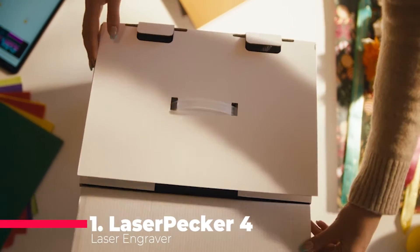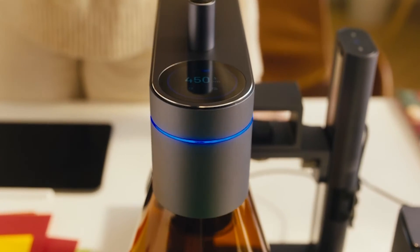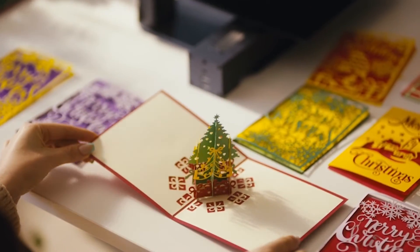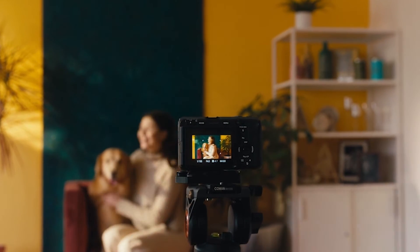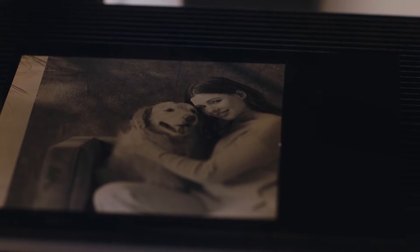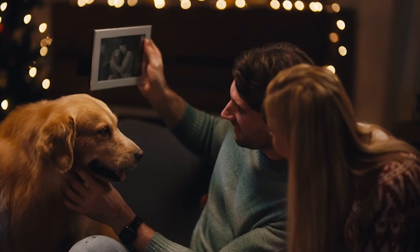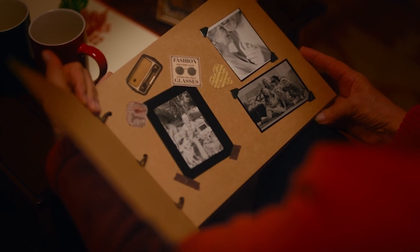And now, drumroll for our top pick at number one: the LaserPecker 4 Laser Engraver. This dual laser engraver supports both fiber and diode lasers, offering the largest working size of 160 by 300 millimeters. The inclusion of rotary and slide extensions further enhances its versatility, with the ability to engrave on almost all materials and an impressive accuracy of 8K. Its small and flexible design allows for adjustments to any angle, making it perfect for creative work in various settings. The LaserPecker 4 combines power, flexibility, and user-friendly applications, earning it the coveted top spot on our list.